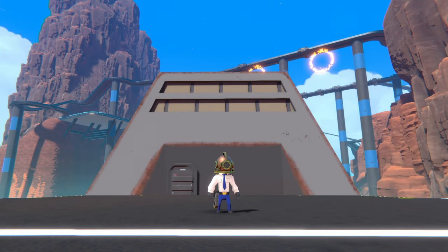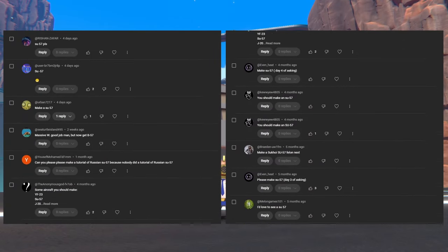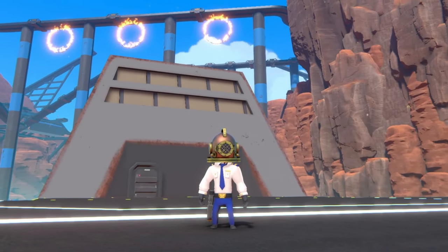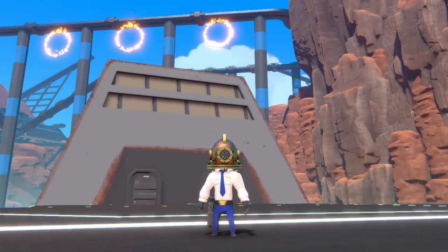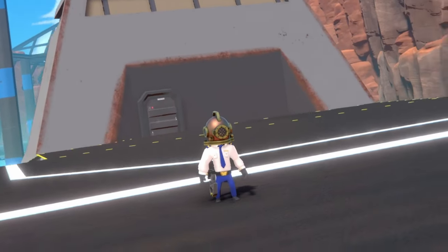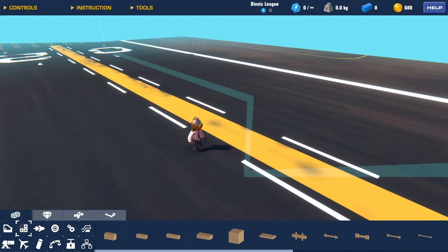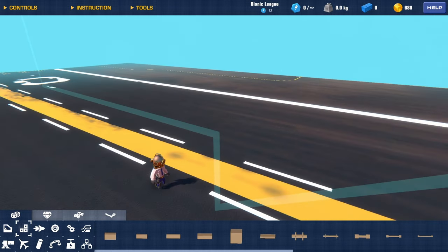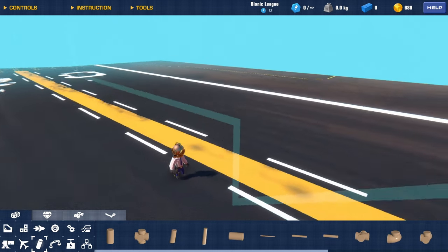What's up everybody, it's Daytime Ant here and today we are back in Trailmakers. I've gotten a lot of comments about you guys wanting the SU-57, so that's what we're gonna be building today. Instead of just doing a regular time-lapse video, I thought I could do a tutorial on how to make this SU-57. As always, I got a 3D model of the SU-57 — I'll leave a link in the description so you guys can find the model I use.